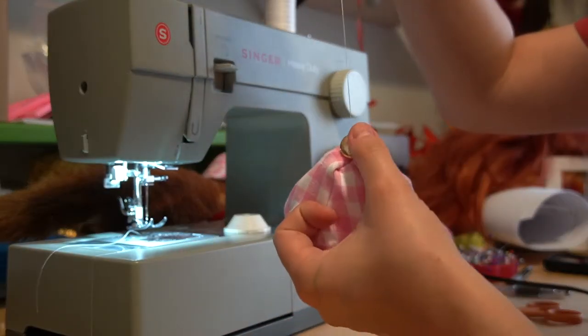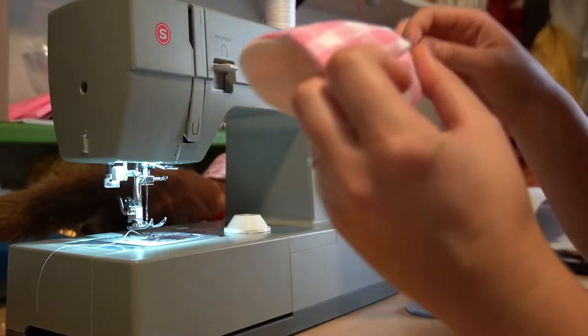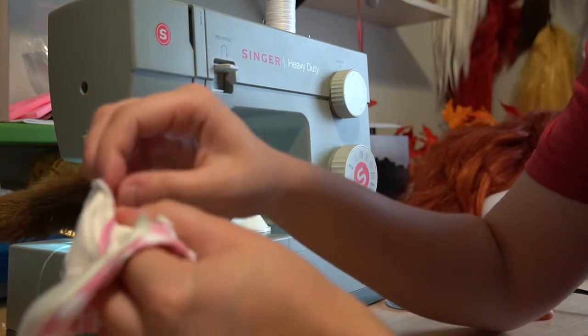Once the hat was completed, I added a large button to the top to match the buttons I used on the waistcoat of my Detective Jester cosplay. It covered the top spot well where some of my pieces didn't quite lay right and added a little bit of extra detail.